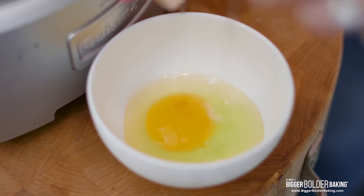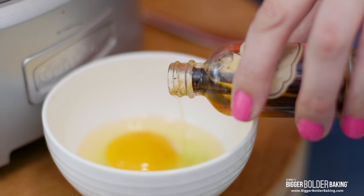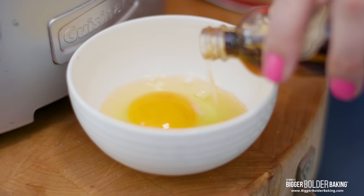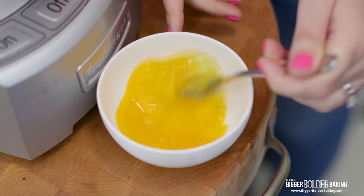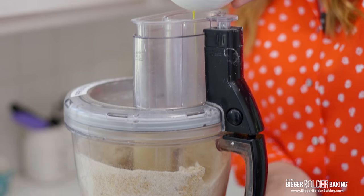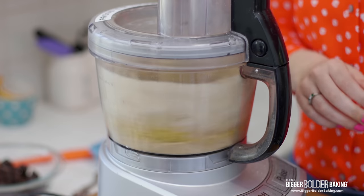Now we're going to add in our wet ingredients. In a separate bowl I'm going to crack in my egg and add in my vanilla extract. Vanilla extract is so important when it comes to chocolate chip cookies — probably my favorite thing about a chocolate chip cookie, along with the chocolate, the salt, and the gooeyness. Then just pour that into your food processor and blend it until your dough starts to come together.